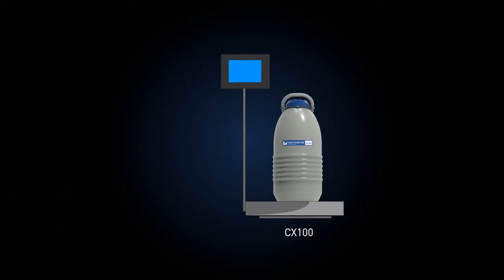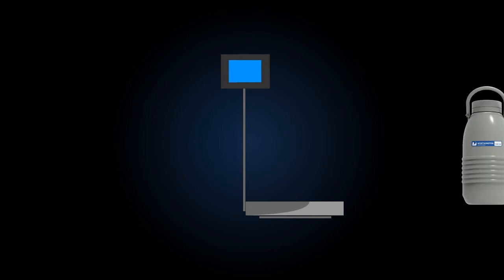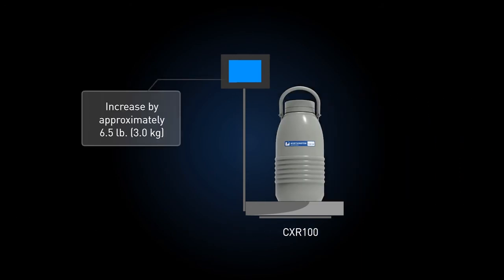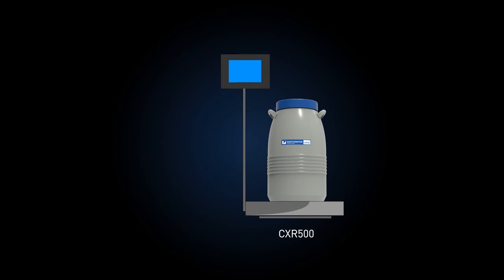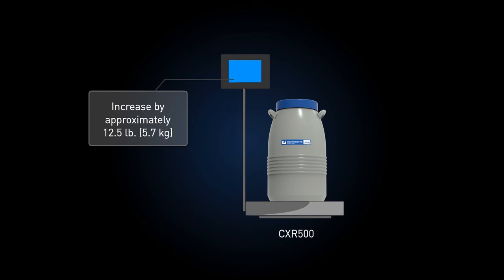To assure a complete fill, the dry CX100 weight should increase by approximately 7.3 pounds or 3.3 kilograms after charging. The dry CX150 weight should increase by approximately 6.5 pounds or 3 kilograms after charging. And the dry CX500 weight should increase by approximately 12.5 pounds or 5.7 kilograms after charging.